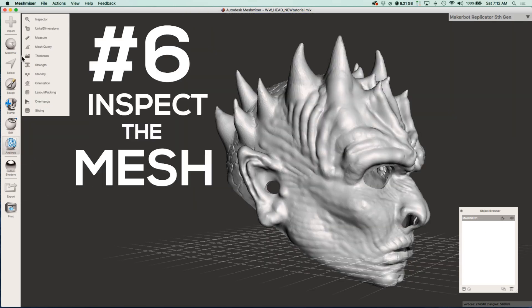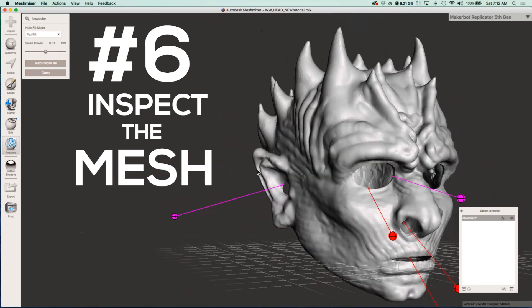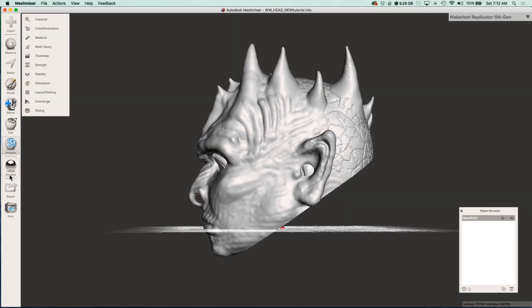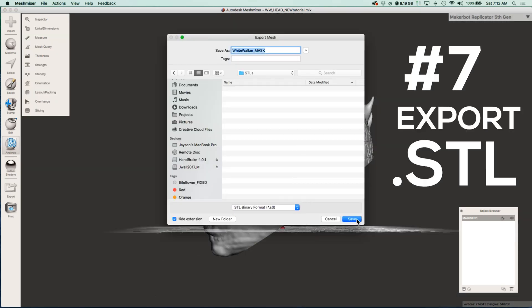I always check it with the inspector just to make sure there's no crazy geometries going on, and then just auto repair all. You can see it fixed a little bit of those. Then just export it out, give it a name, and you can export it as an STL.